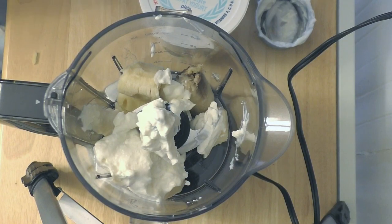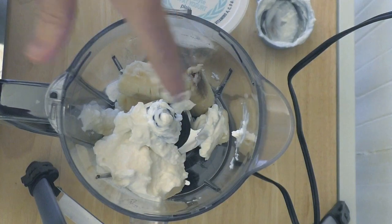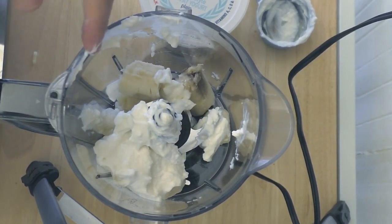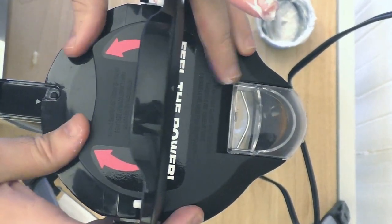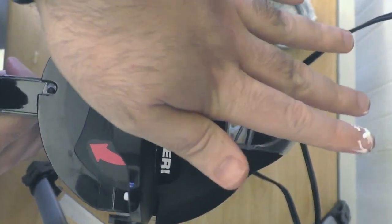I know I am big into baked goods, and they'll fatten you up in no time. I'm going to put the lid on and it's going to get a little loud for just a second as I puree this.